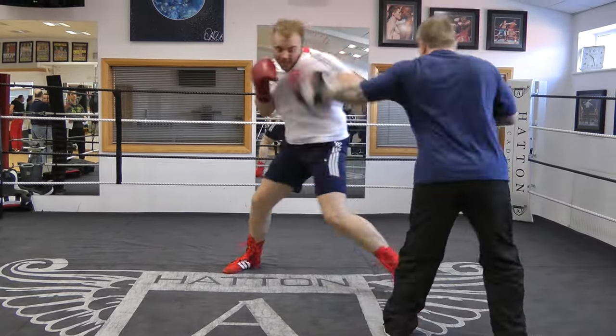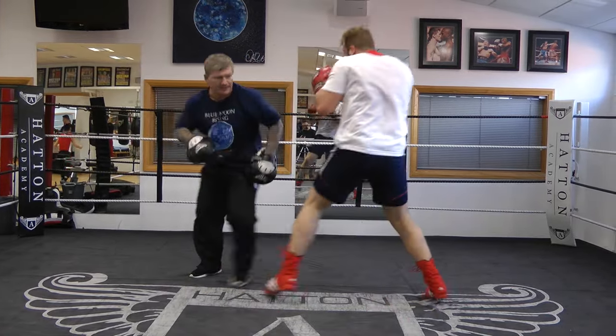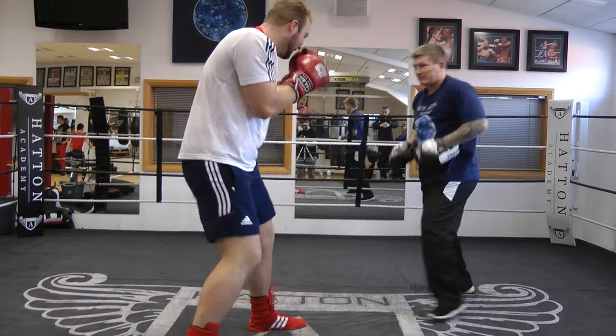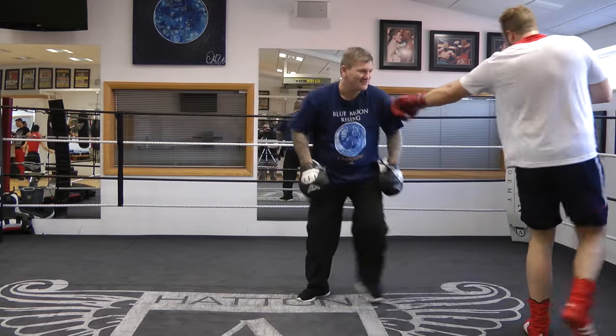Down it. Two double right hand hook. One, two double right hand. Two double right hand hook. One, two double right hand. That's it. Two double right hand.